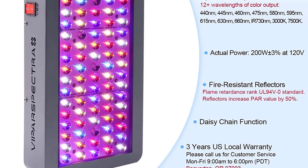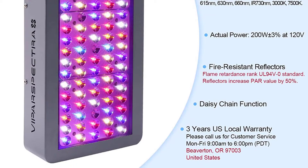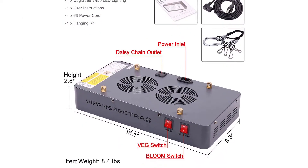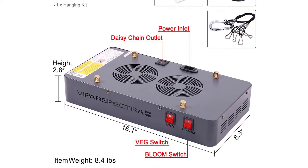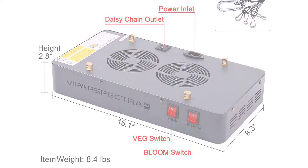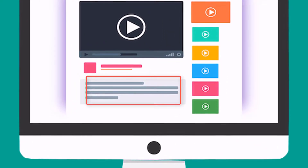It does produce a bit more heat than some other options on the market, but overall it's a good starter light or as a supplement to your LED grow room. Key highlights include the ability to daisy chain lights, sturdy metal casing, and an affordable price. Check out the description for more information about this product and the latest price.